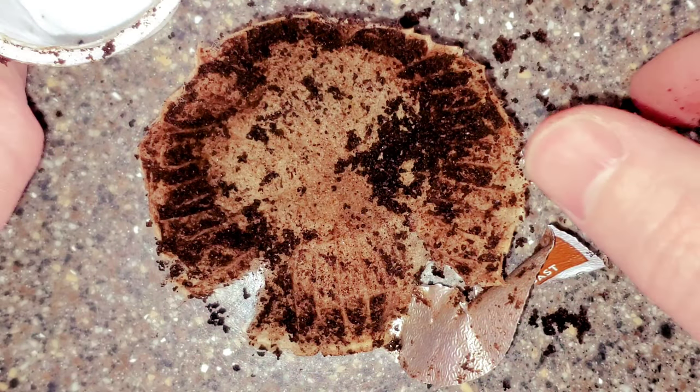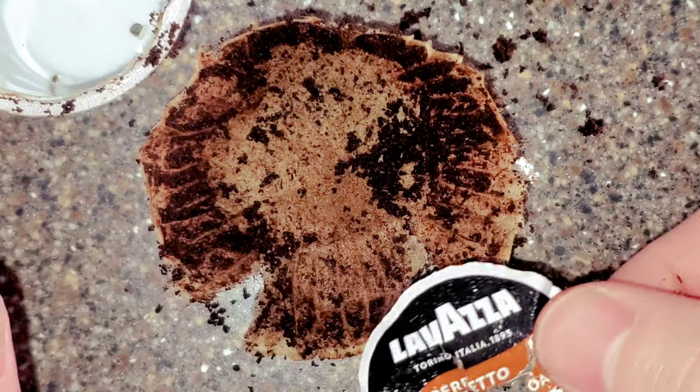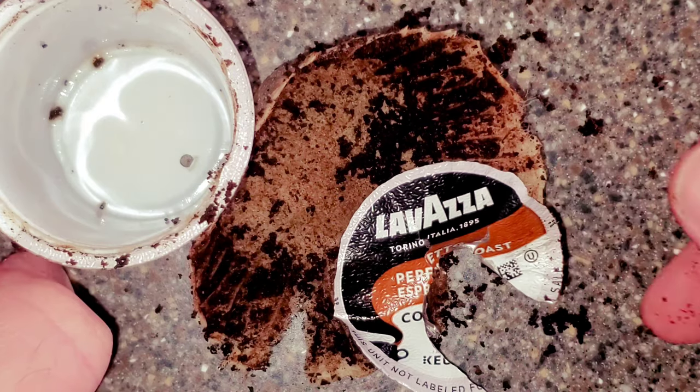So there you go — that's the inside of a K-cup. If you've never seen the inside of one, maybe rip yours open one day and take a peek. That was the Lavazza Espresso Roast K-cup review. I'll put a link below for Amazon purchasers who want to buy this K-cup. If you like this video, please like and subscribe — every subscriber boosts my morale and helps me make better videos.